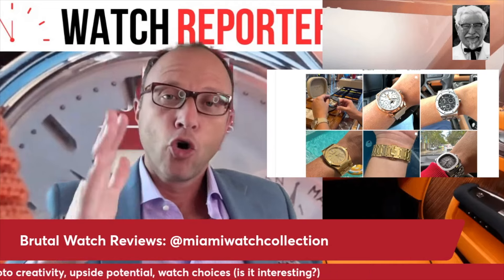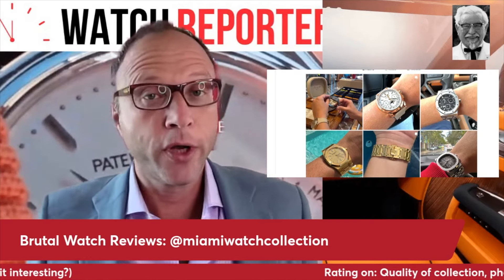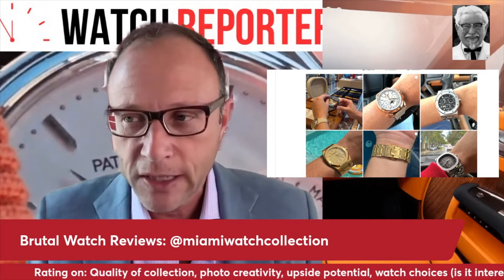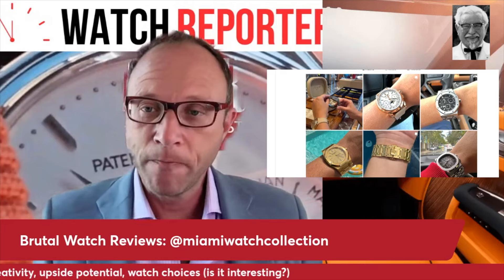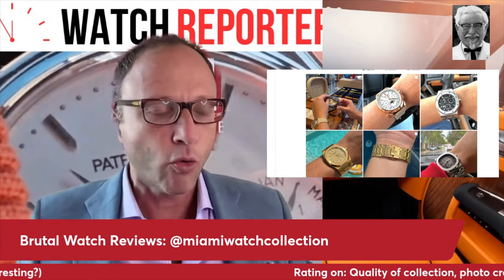Our rating system is based on quality of the collection — what's the kind of quality of the watches — photo creativity, since it's Instagram and I want to see creative photos, upside potential for the watches, and watch choices: are they interesting? Are they watches you wouldn't see anywhere else?